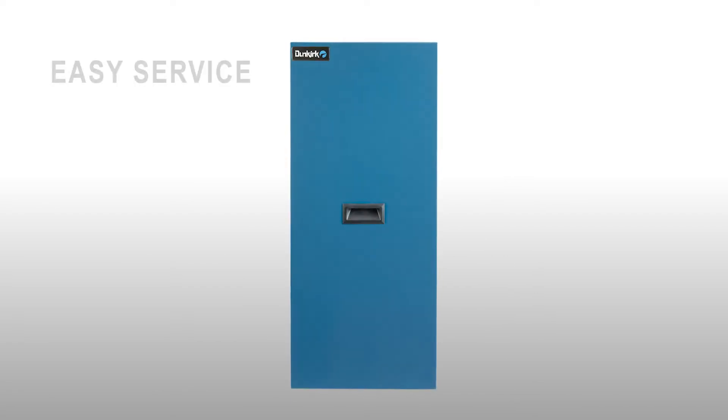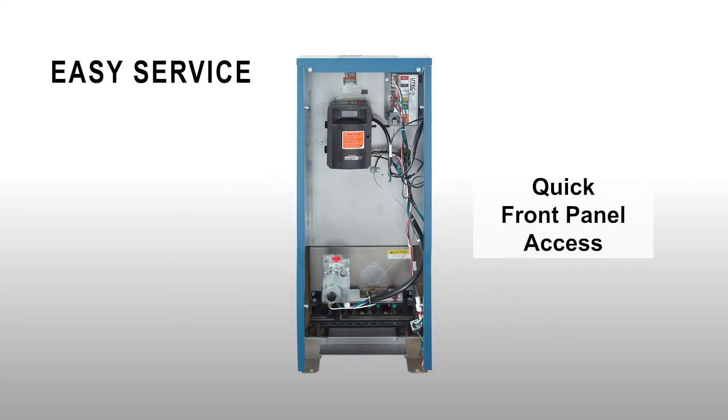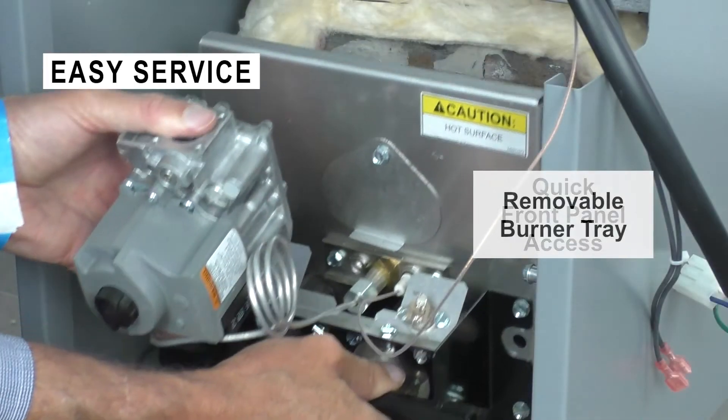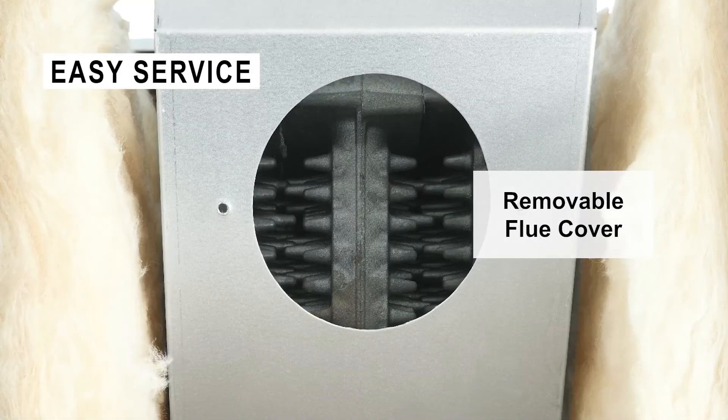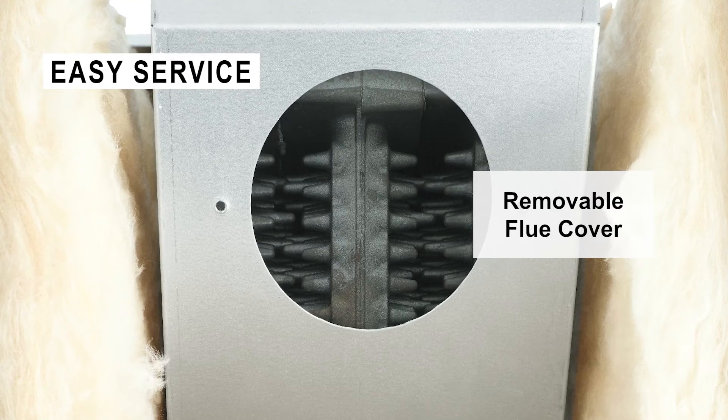The DXL-K is easier to service with quick front panel access, a removable burner tray for easy cleaning, and a removable flue cover for a quick inspection of the heat exchanger.